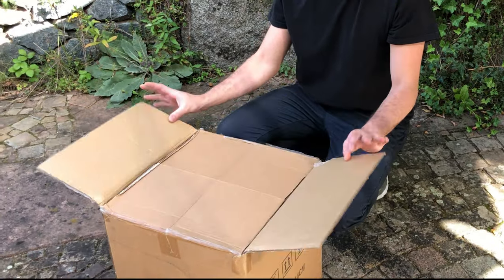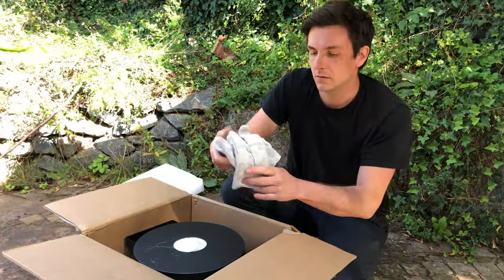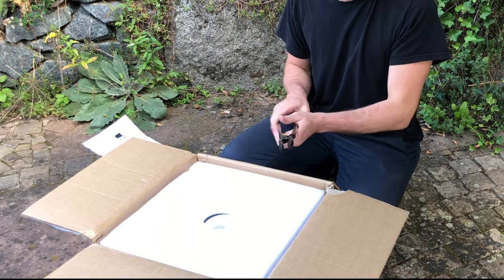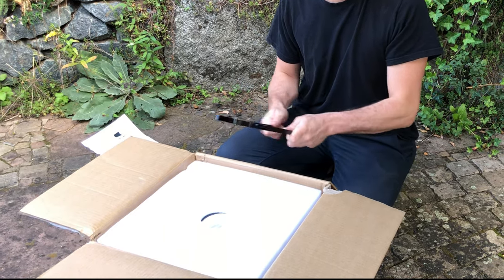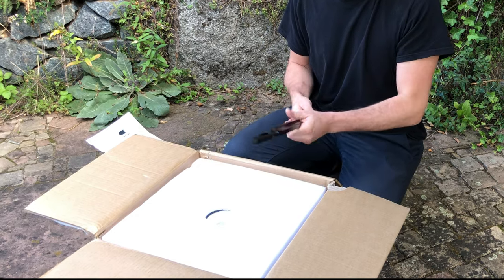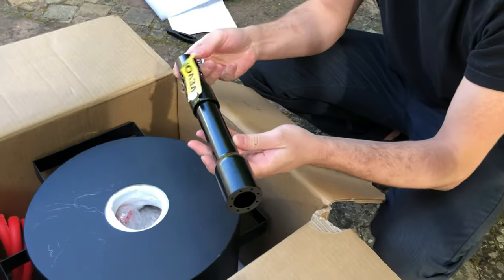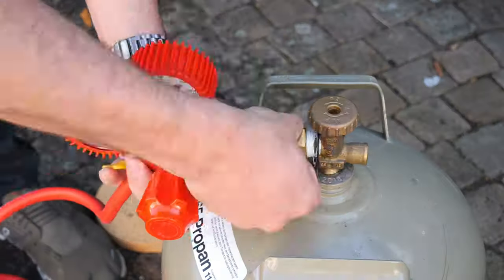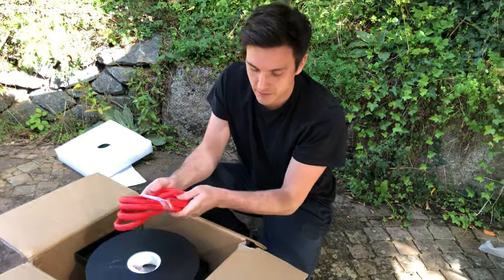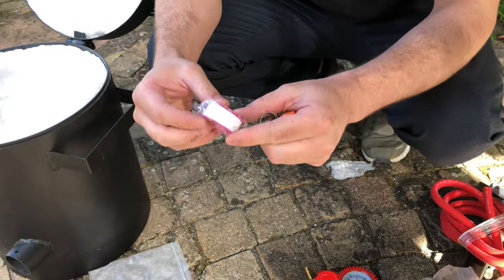Before we get into the actual casting process, let me show you what comes with the furnace. Inside the box you will find leather gloves and a pair of tongs for handling the crucible. I would recommend purchasing a special pair of tongs for a more secure grip on the crucible, as well as the ability to tilt it for pouring out the metal. As you will see later, using the provided tongs can be a bit awkward. You will also find the main burner, a pressure regulator for your propane tank, and a hose for connecting the burner to the regulator.